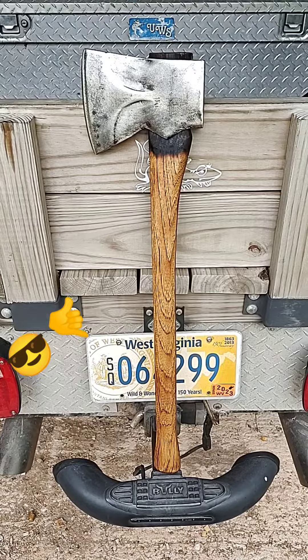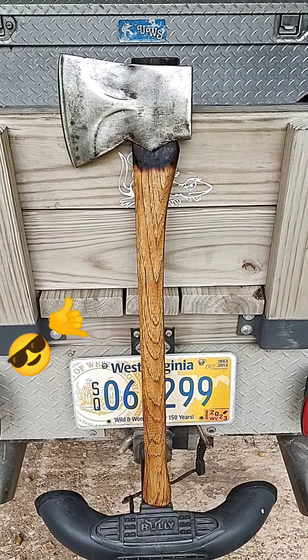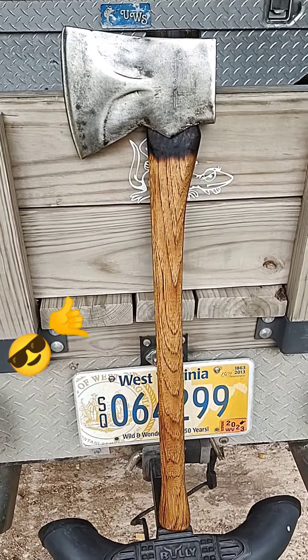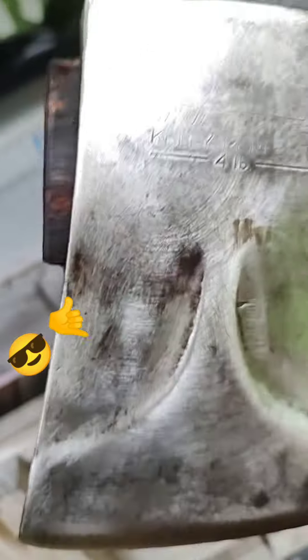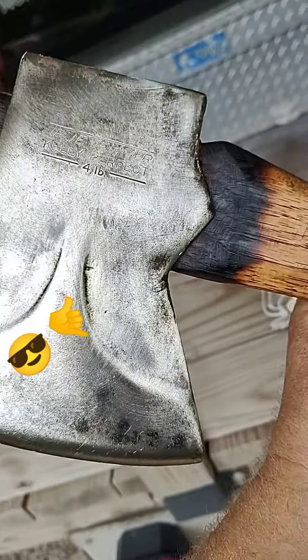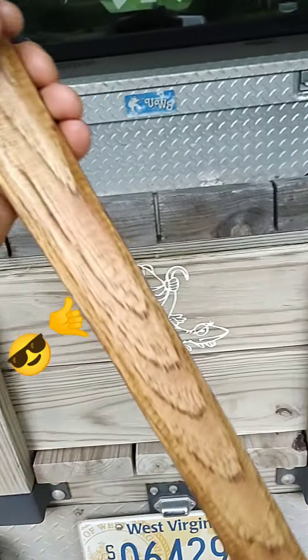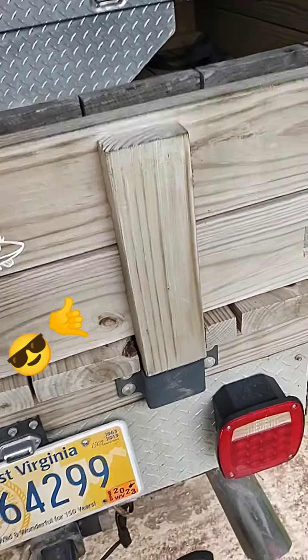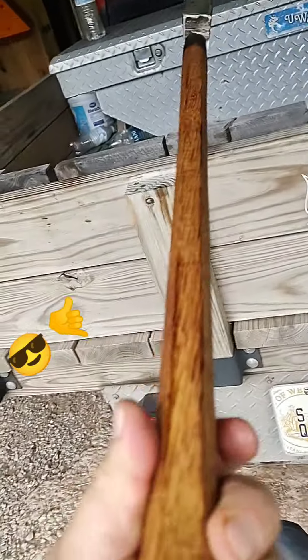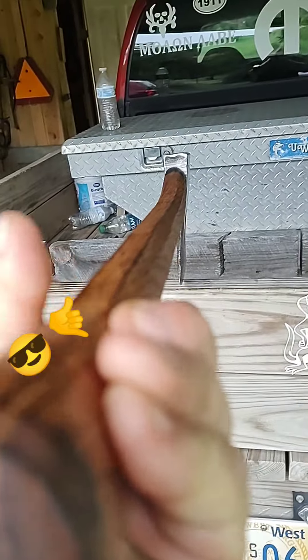I just got this finished — my replacement for my wedge banger that I busted. I went bigger and badder. True Temper Kelly Perfect, four-pounder, Jersey pattern, 28-inch hickory stick. I put a little softagon to it — you can see it's got flats on it.